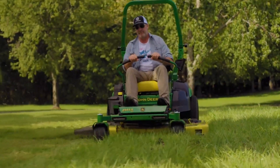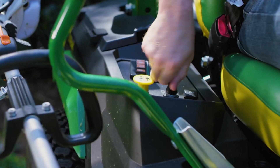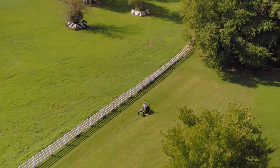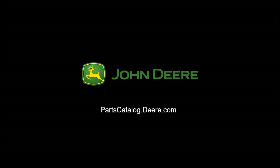Using the electronic throttle control, you're able to adjust engine speed on the go and ensure you have a fantastic cut all the time. To purchase parts, visit your local John Deere dealer or visit partscatalog.deere.com. Thank you for choosing John Deere.